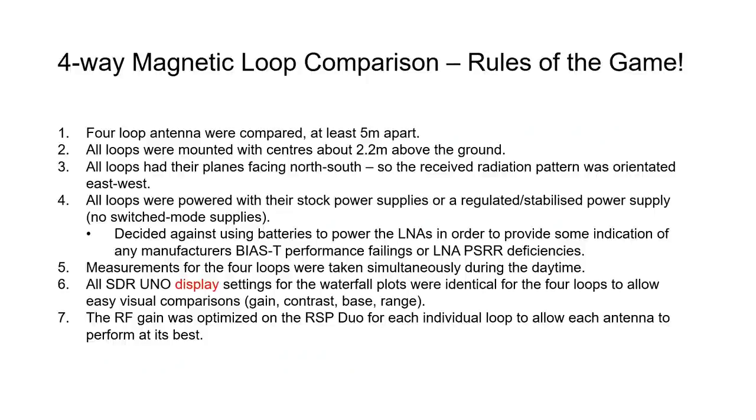For the four-way magnetic loop comparison, the first thing to cover is the rules of the game — how we were going to compare them and what we're going to look at. These seven points may be controversial but the reasoning will be explained. First, four loop antennas were spaced at least five meters apart on the ground so that the magnetic loops do not interfere, or if they do it will be similar to interference found in real applications.